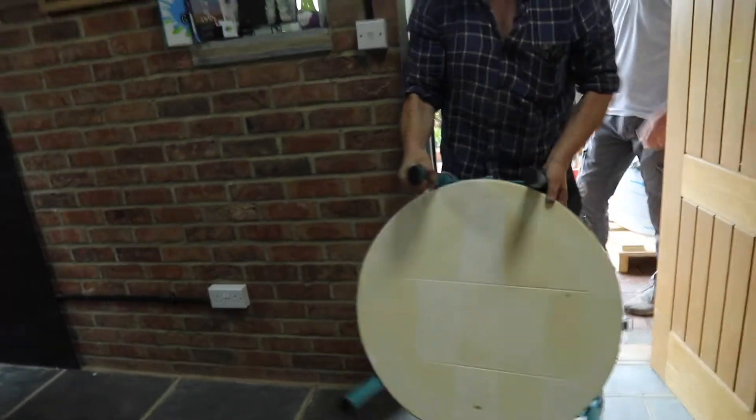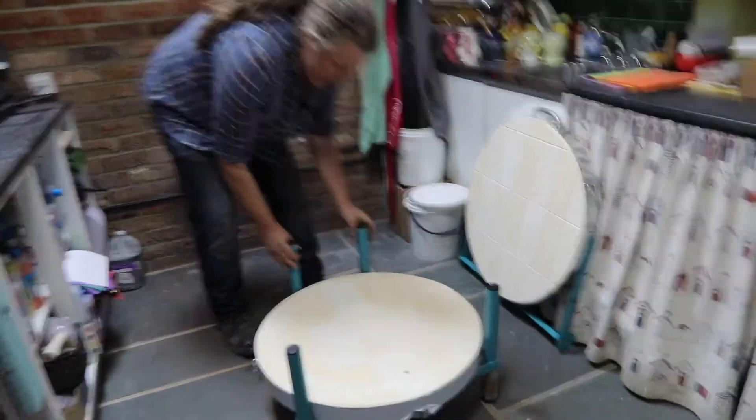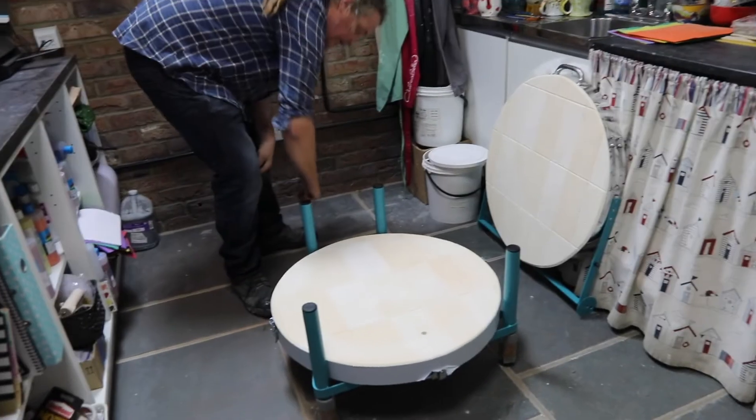Then we carried in the base which is still screwed to the metal stand of the kiln. We could have just put this straight down and reassembled the kiln on top, just doing what we've done to dismantle it but in reverse.